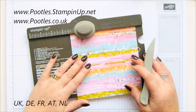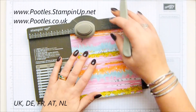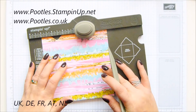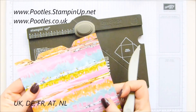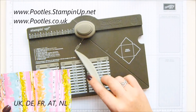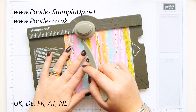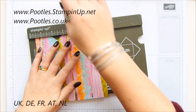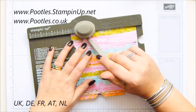Six by six — fifteen and a quarter by fifteen and a quarter centimeters. Your first punch and score line comes at one and three eighths of an inch, which is three and a half centimeters. Then slide it up to four inches, which is ten point two centimeters, and punch and score again — so you've got two score lines. When you rotate it round, use the score line and line it up to the score guide. There's a little mark that sticks out — that's where you carry on punching and scoring. Keep going all the way round until you've done all four sides.